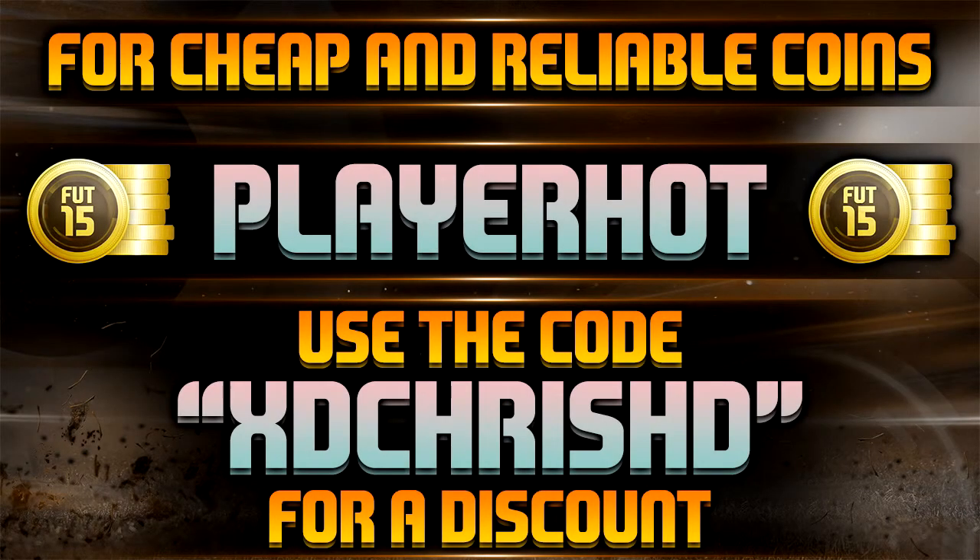For cheap and reliable coins check out playerhot.com — link is in the description — and use the code XDChrisHD for a discount. Hello guys, XDChrisHD here, and today I'm doing an info video.